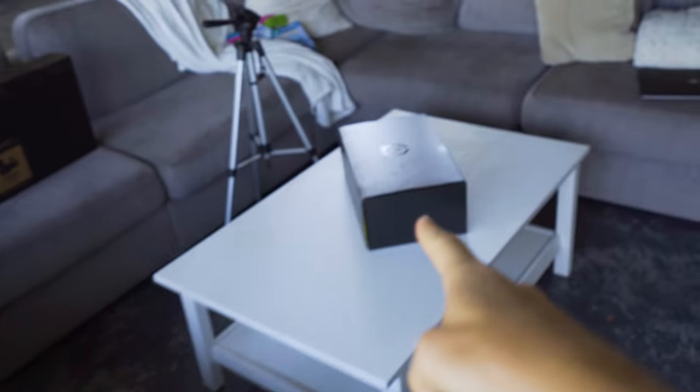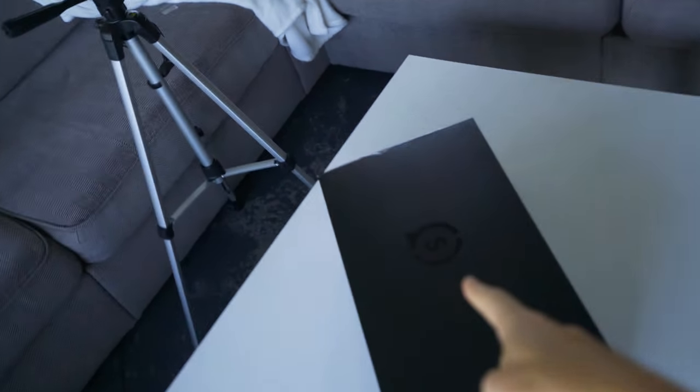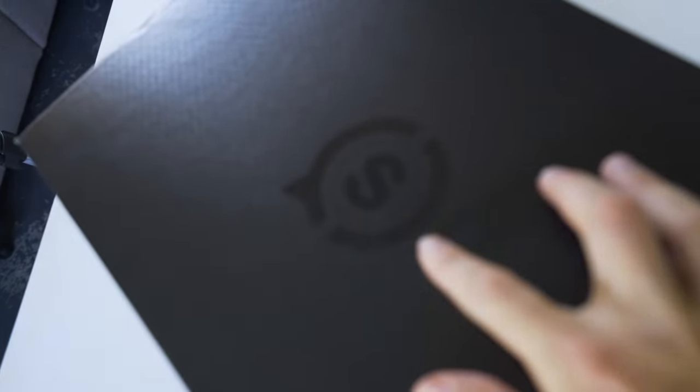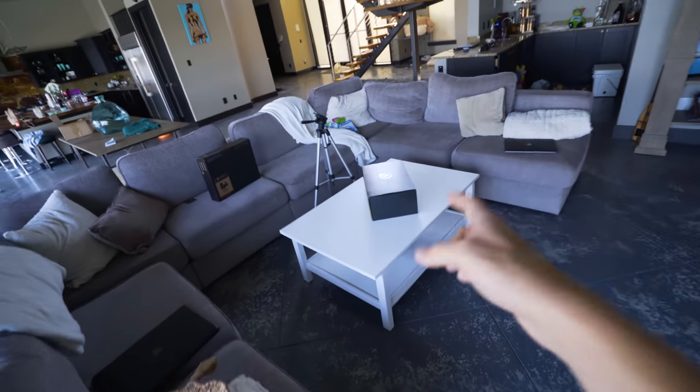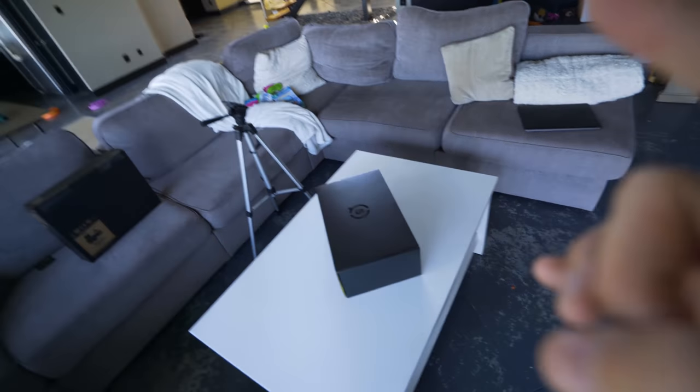What's up guys, T-Mart here, and today I've got a pretty exciting video for you all. This right here is the latest and greatest from Scuf Gaming. You guys can see the little embossed logo right there. This is their newest controller — it's the brand new Vantage, and I'm pretty sure I'm one of just a few people who are getting it this early.